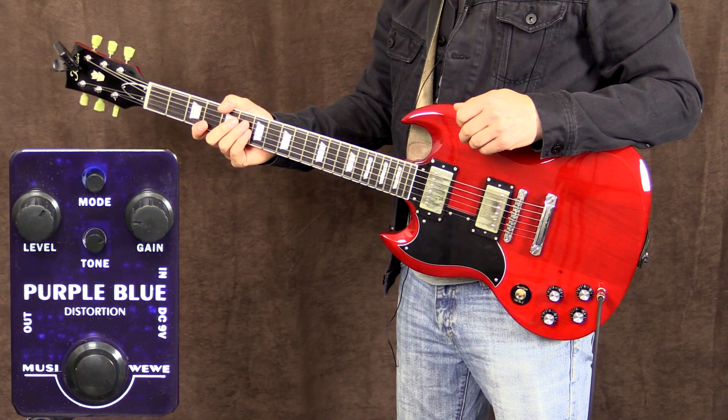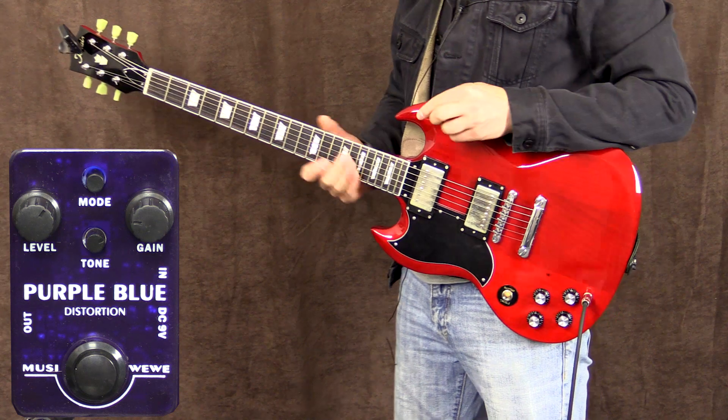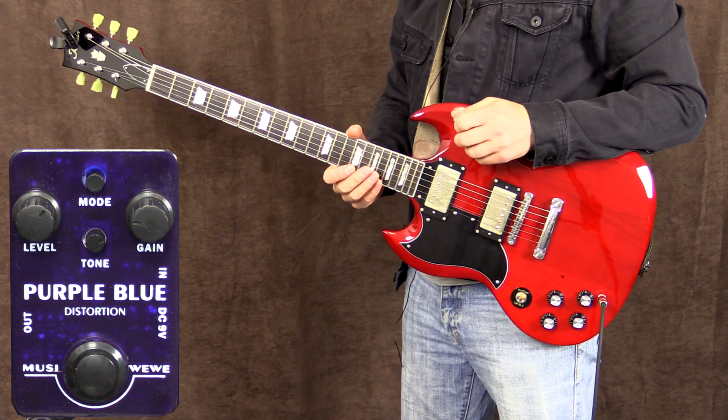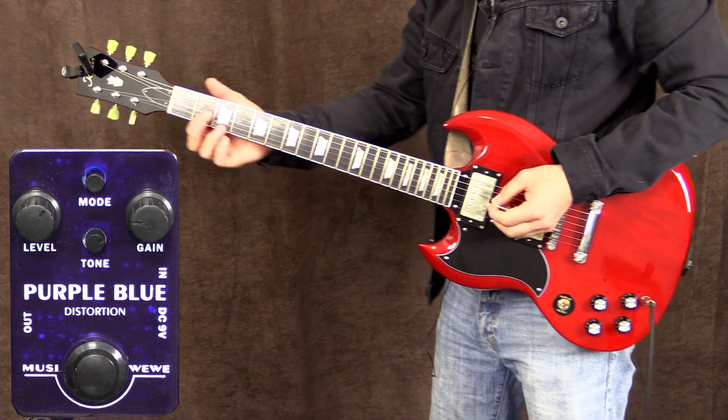I'm playing my Tokai SG loaded with some Tyson Tone Lab pickups, into my Fender Blues Deluxe third issue amplifier on the clean channel with the volume at about three and a half. This is the tone of the amp.